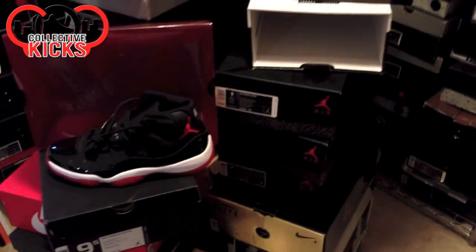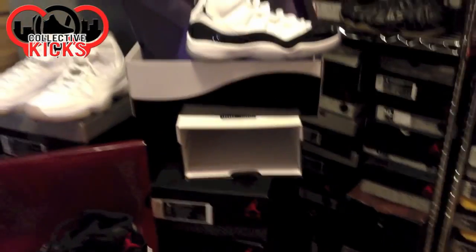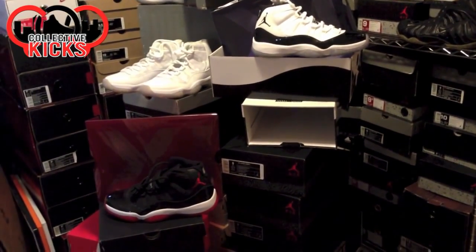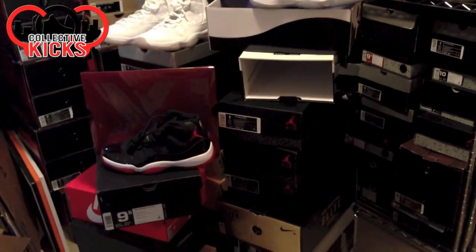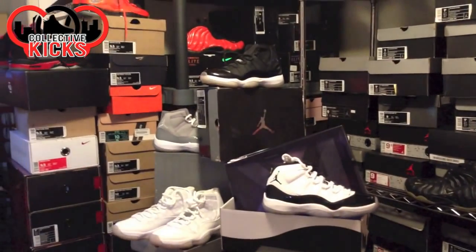The Bred 11 did cost a little bit more. I don't know how much the Gammas are going to cost. It's always going to be a sliding scale every year though. We're going to see an increase of $5 here and there, and if you think about it, it's not that much money for an upcharge for the sneaker. I know a lot of people are really not happy with the rising prices, and that's understandable to some extent.